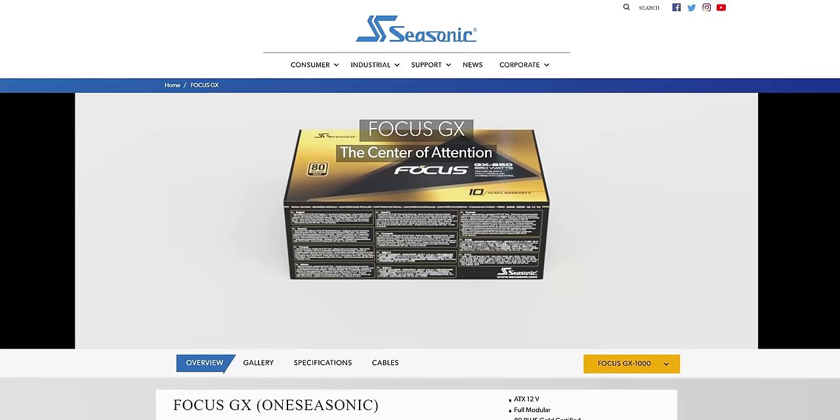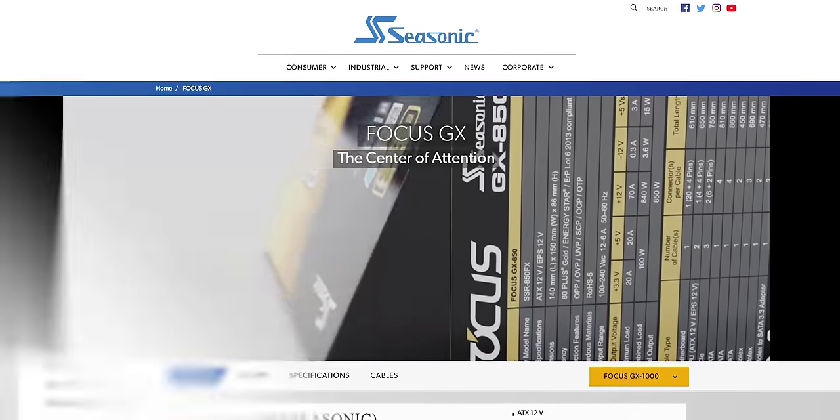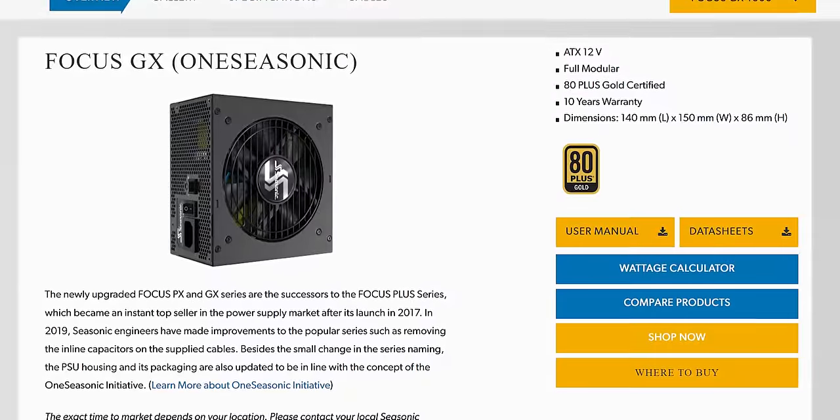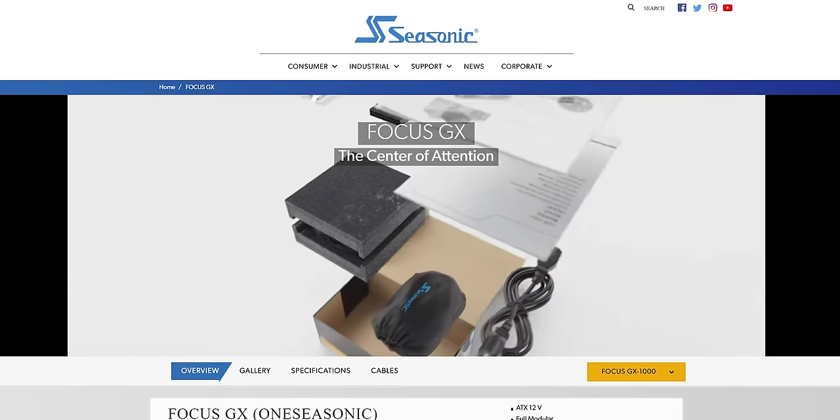SeaSonic. Their Focus Plus 750 watt power supply is fully modular and features both an 80 Plus Gold efficiency rating and a 10-year warranty. Learn more and pick one up for yourself at the link in the video description.